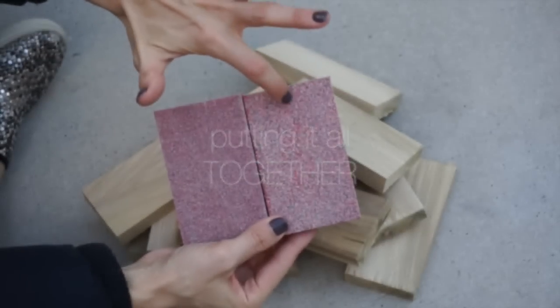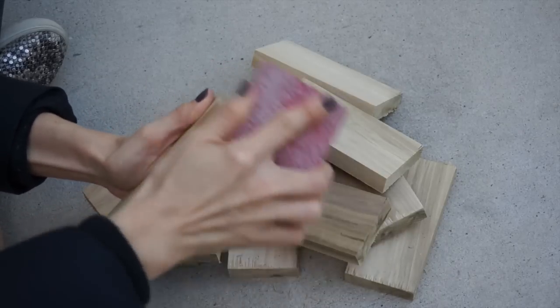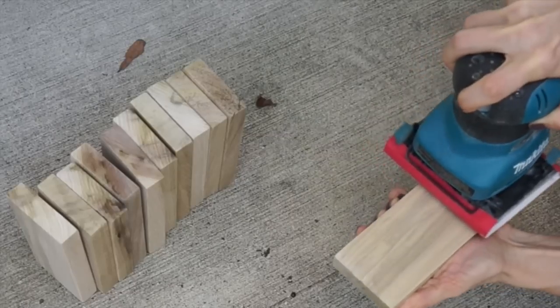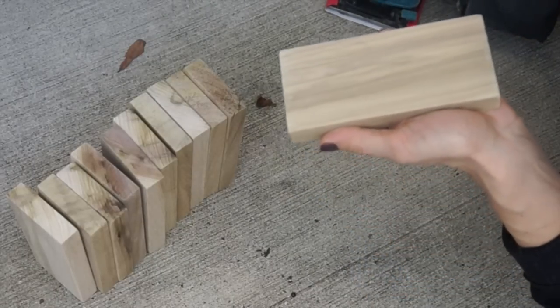First step is sanding. As you can see, those edges are pretty jagged — nobody wants that. Start with the rough sandpaper and finish off with the smooth. If you're lucky enough to be able to borrow an electric sander from your brother-in-law, by all means do it. It makes sanding 22 little blocks go by a lot quicker, but the sanding is more than worth it.